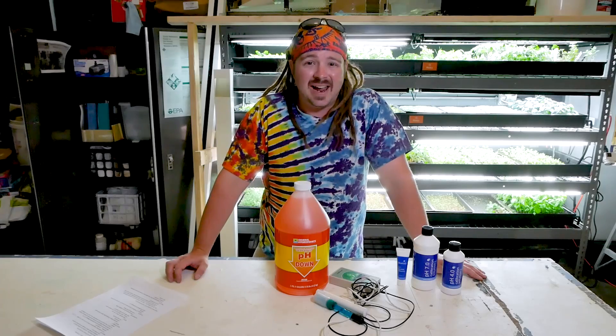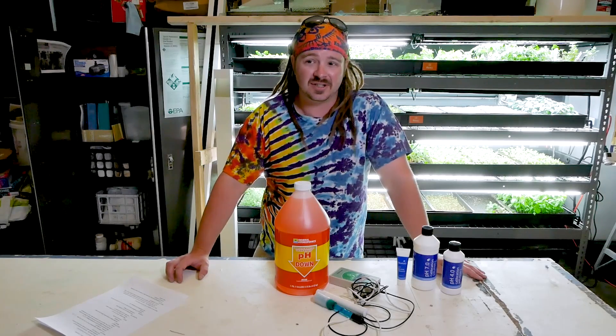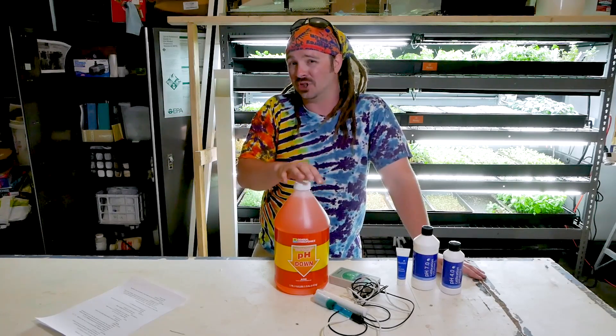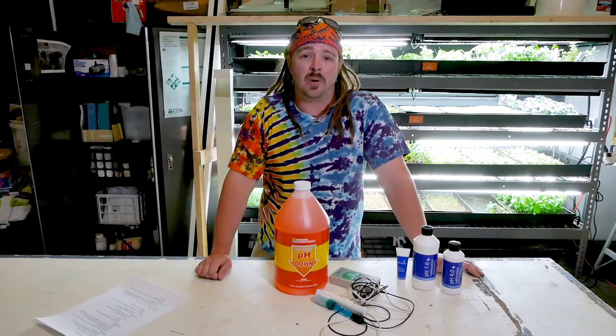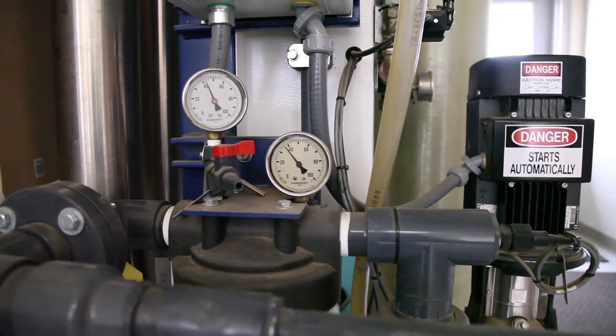Another common problem when troubleshooting pH issues is high carbonate content in your water, which is very common in hard water. Carbonates buffer the pH, making it very hard to adjust — it's stuck at a high pH range and adding pH down often won't change it much. If you are over 200 parts per million in carbonates — and you need to have your water tested to find out — it is highly recommended that you get an RO filter system to filter your reservoir water.